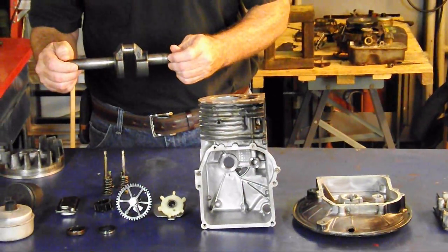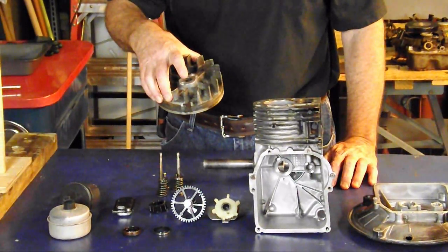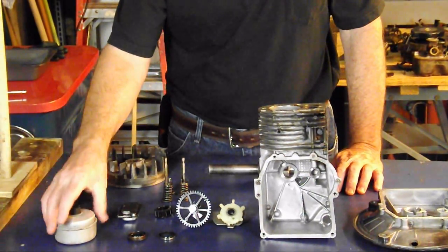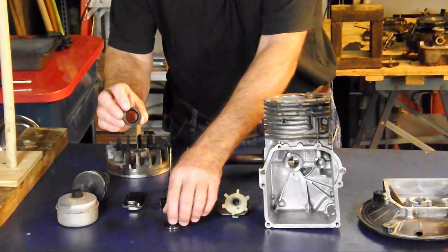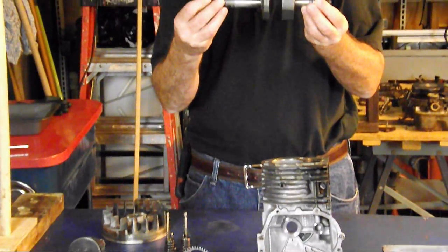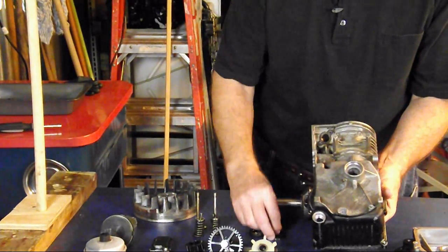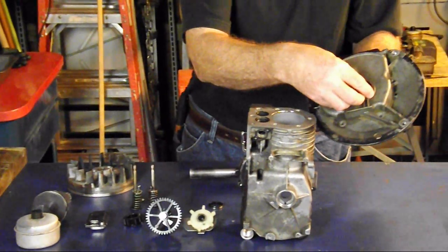Then we have a crankshaft, a flywheel, and a piston. Of course we have the muffler. We have two seals that ride on either end of the crankshaft. They go in the crankcase casting right here, and the sump cover right here.